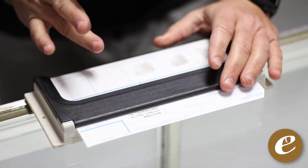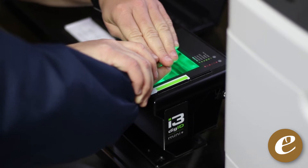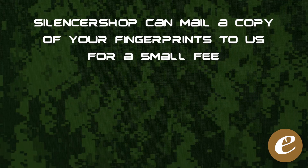You have the option to have your prints done at your local sheriff or city police department, through any third-party source like Identemia, Morpho Trust, and other Class 3 dealers, or do them yourself — we sell kits for that on our website. If you have your prints on file with Silencer Shop, you can also simply pay a small fee for them to mail a physical copy to us.